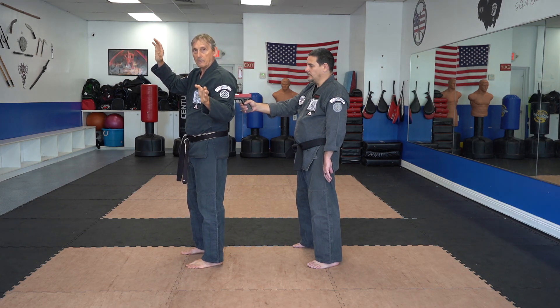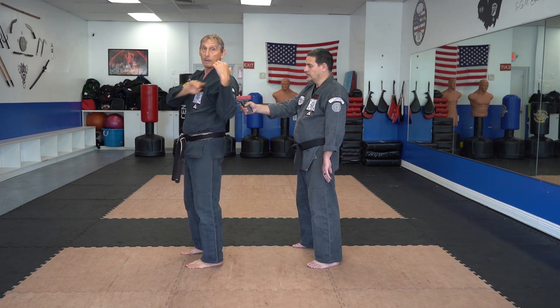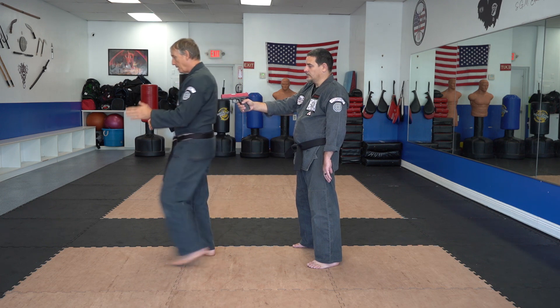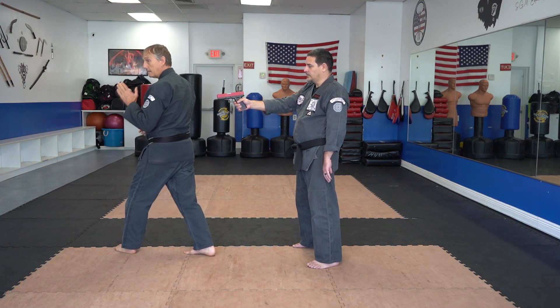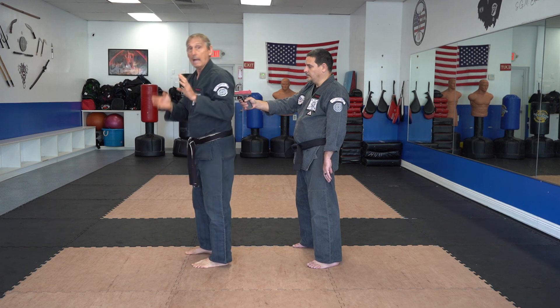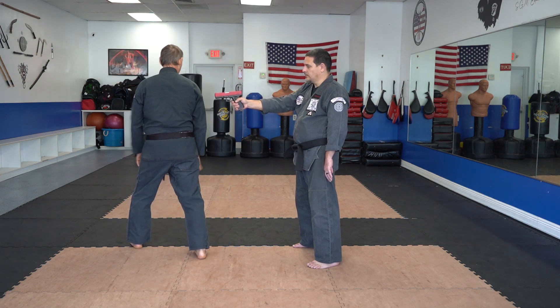The idea of this technique is to establish your base, face the opponent, and then work the opponent. One of the problems that may arise is where I actually step and how I'm moving this gun away from me. If I step this way, I really haven't done anything to get out of the way of that gun. Even if I step this way, I really haven't done anything other than move slightly to the side. But if I add rotation when I do this, I've now gotten out of that way.